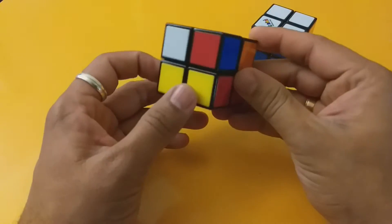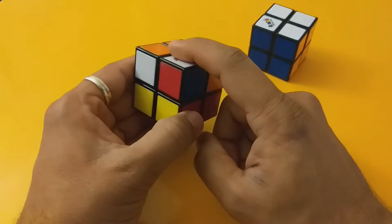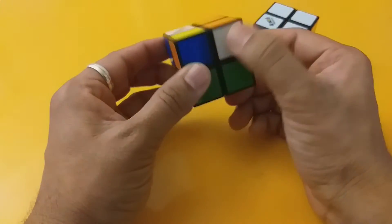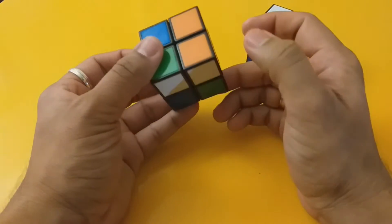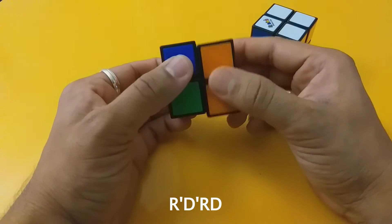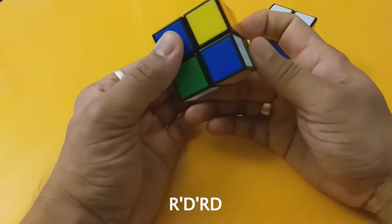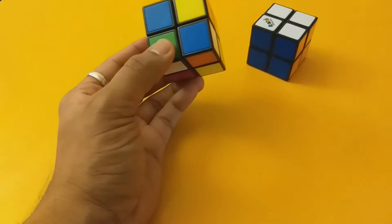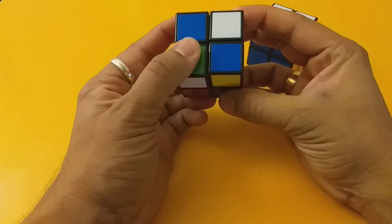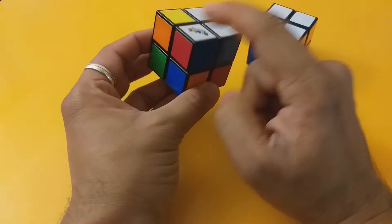Now let's look at solving the second cube. We need to find the pieces that go beside the white — specifically a white-and-blue piece. This piece is white-and-blue, so we need to bring it down. Since it's facing down, we flip it using: R' D' R D, R' D' R D. That flips the side, then we bring it up by putting it back into position. Now we have matching blues with the white.